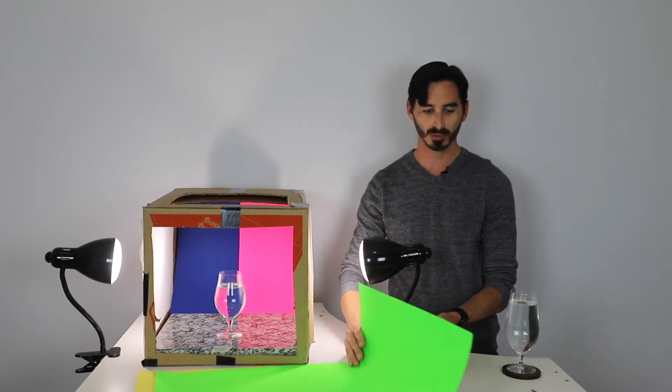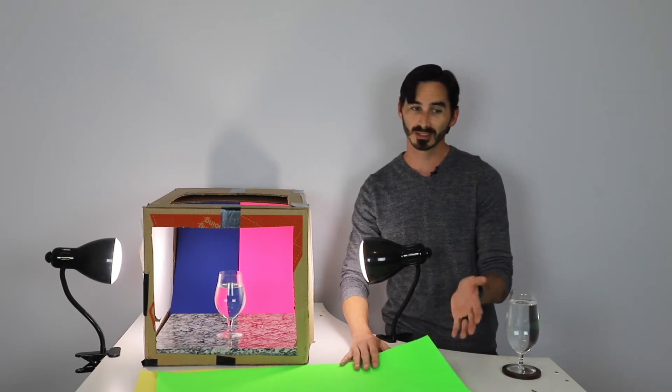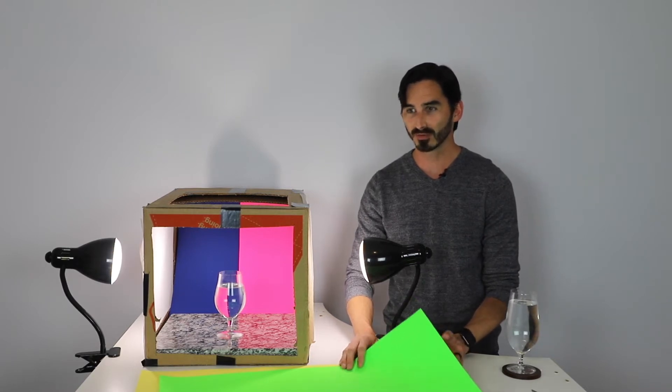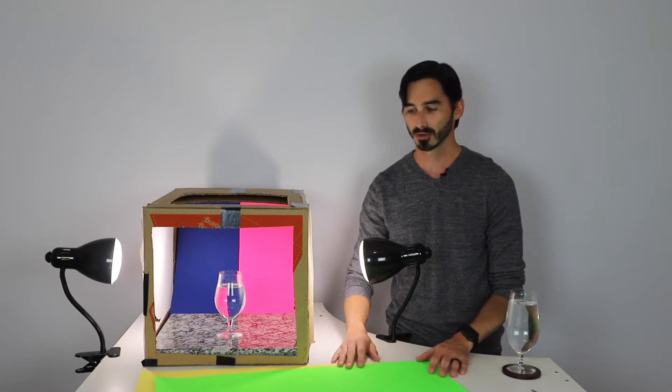So if you picked up some of your poster board that has colors, that's great. If you didn't, you can either go out and get some, or if you can't do that, any type of colored paper, even if it's a book that you can place in the back, it'll still show off this technique.